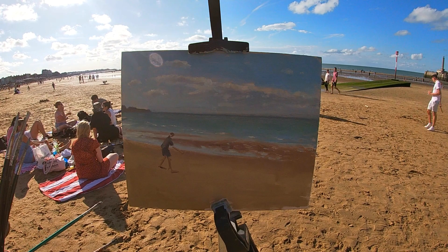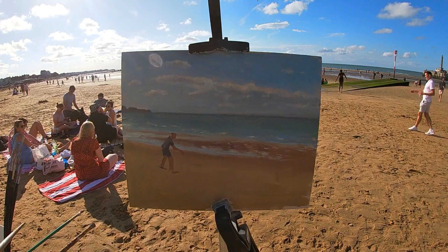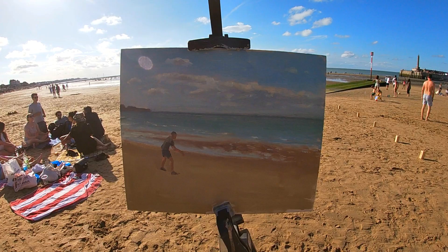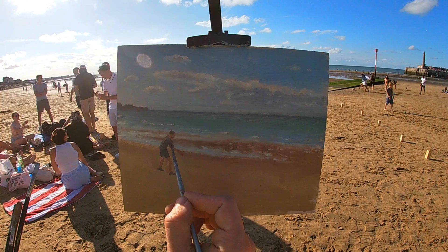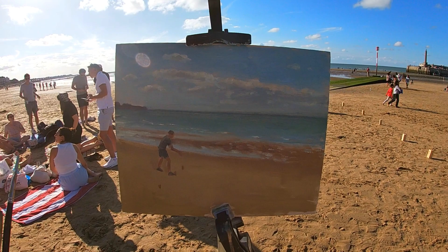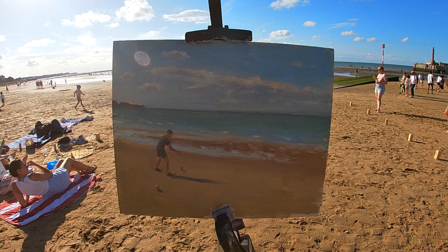As I've been painting, the tide has continued to recede and go further away, so I've got quite a lot of sand in the foreground. Something that's caught my eye is a group of friends on the beach playing a game where they throw wooden sticks — they stand behind small wooden stumps in the sand and two teams try to throw a stick as close as possible to the other stick, similar to bowls. If you know the name of this game, comment below, because I'm not sure what it's called!